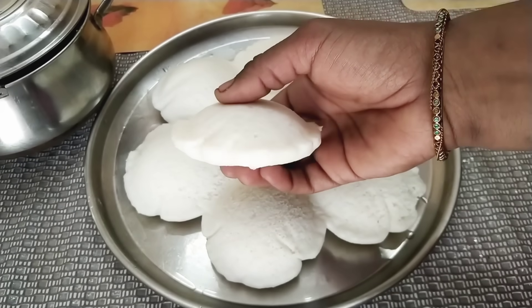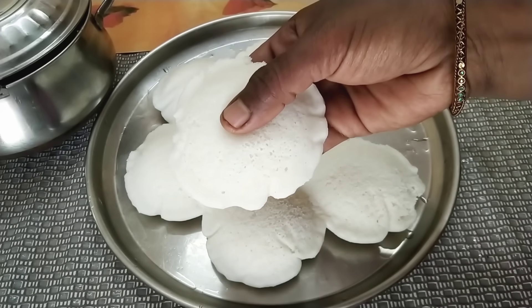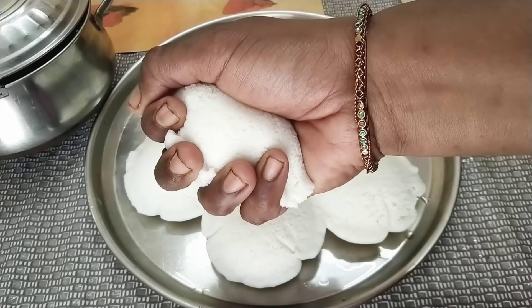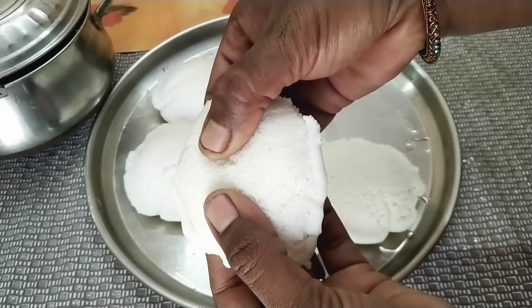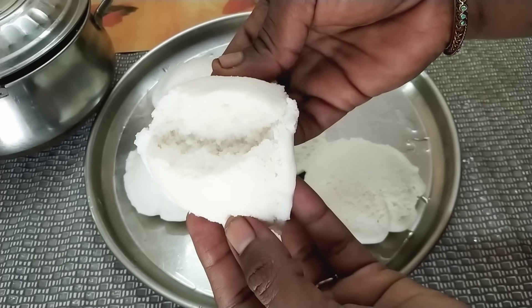Perfected. You like it. You create the perfect idli. There are 10 greens. This is so smooth. This is very soft, soft like this — it is perfect.